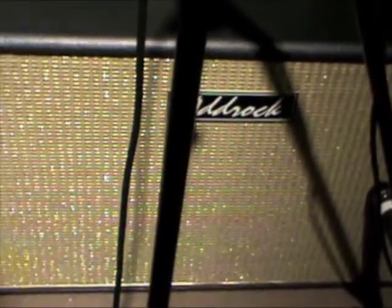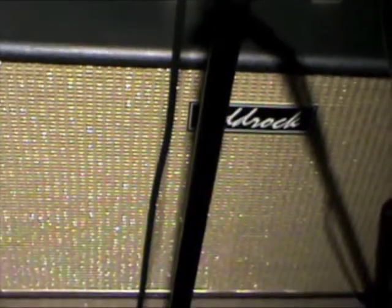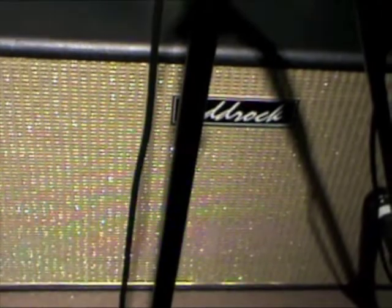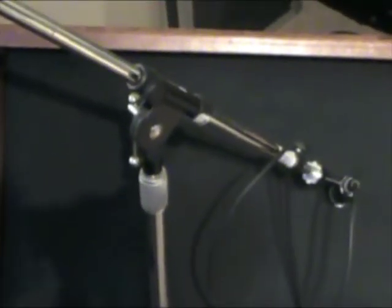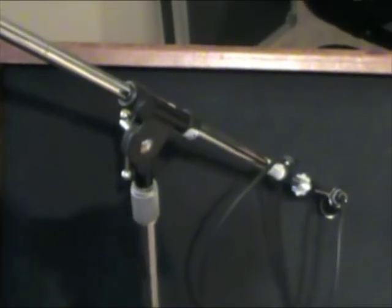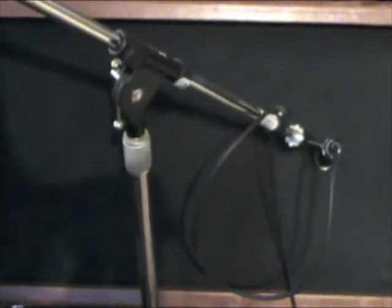Sometimes I'll use the Ad-Rock for smaller venues and use it mono, and have another cab like the Vincenzo for the stereo spread. So that's wet Ad-Rock, dry which is the amp, and another wet Vincenzo. The Vincenzo and the Ad-Rock are 100% wet, coming out of and going into my Carvin power amp as before.